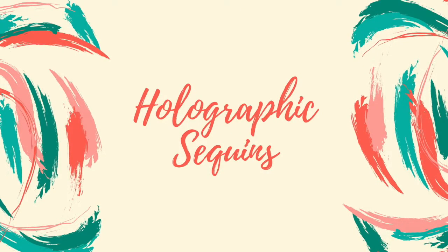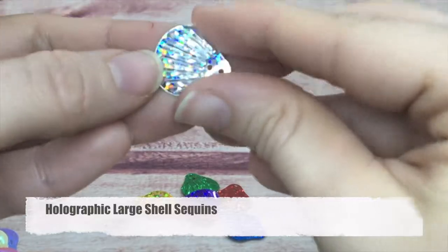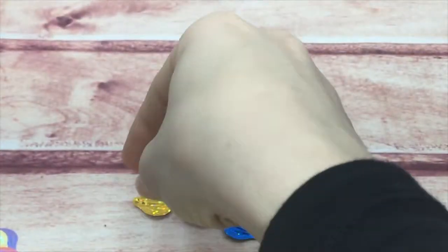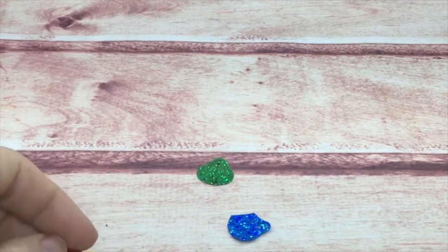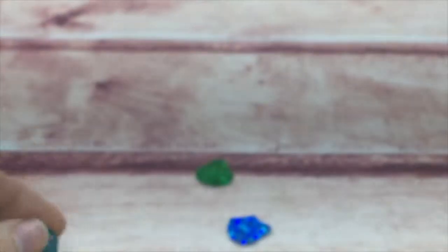Now moving into the holographic sequins — also a beautiful choice for cards as they shine, sparkle, and glitter. Starting with my holographic shells — these are the large shells, just like the previous iridescent ones and about the same size. They come in pinks, blues, greens, reds, teals, and purple. Most of my holographic ones will come in these colors.